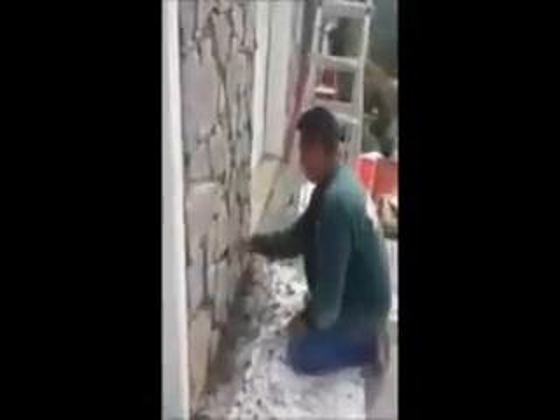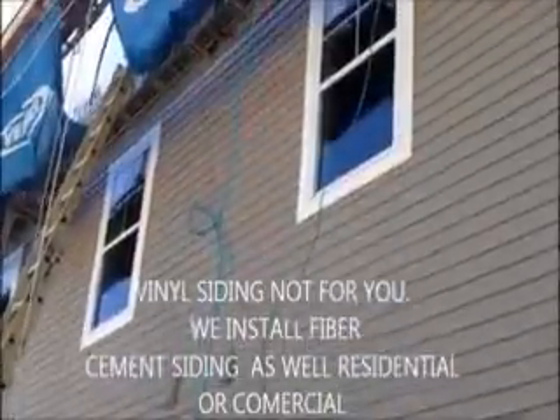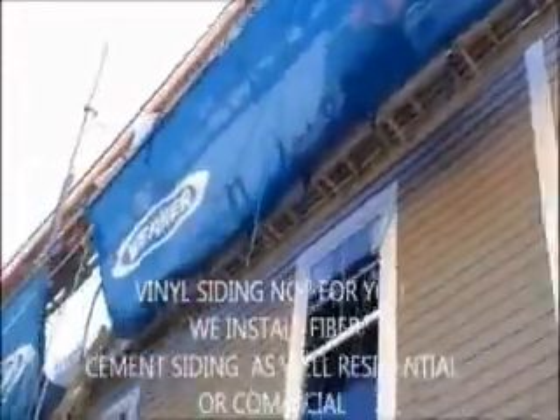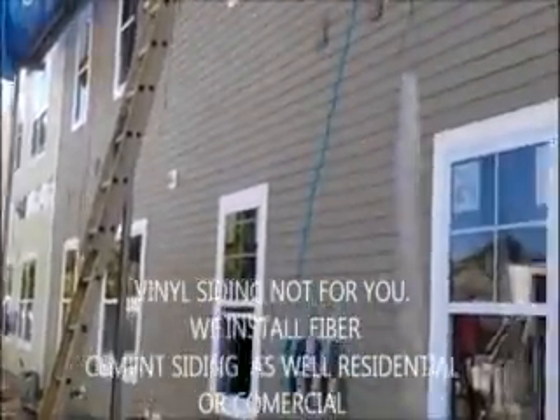Here we are — we just installed vinyl cedar shake siding on this house. We are on the front now and as you can see it was a tear off. You can see the lumber. What we have done here, instead of putting a column on the bottom. For your free consultation and estimate, go to one of our websites. Thank you.